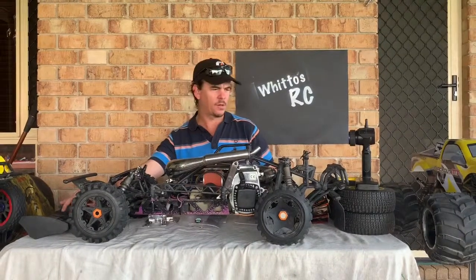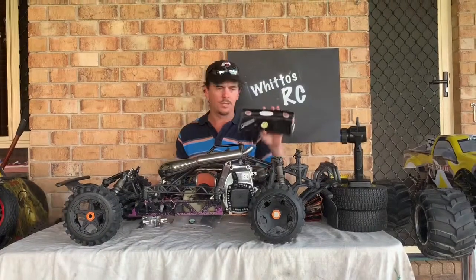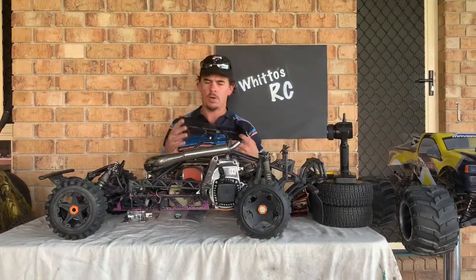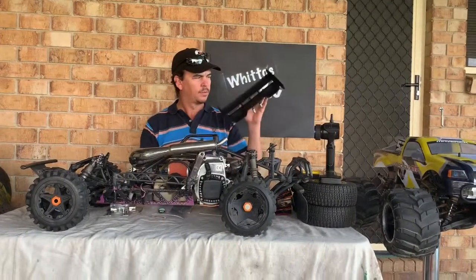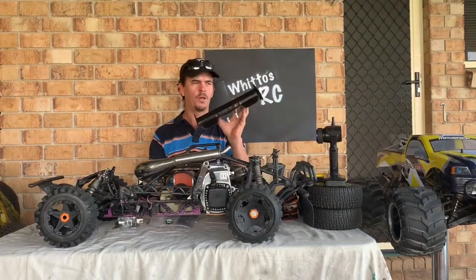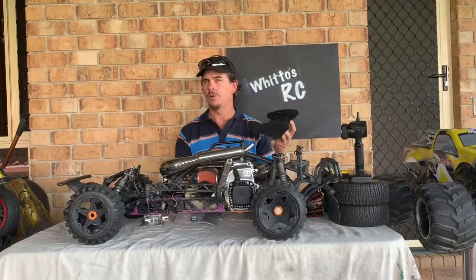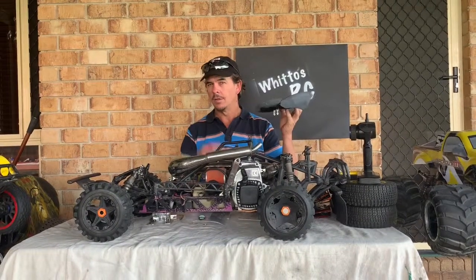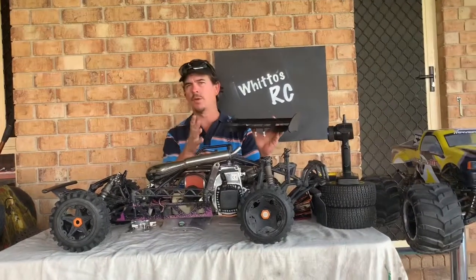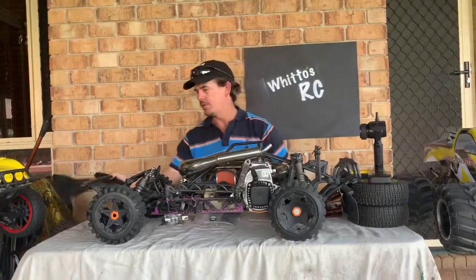I've also got a couple of different wings to consider: a Baja wing, and another one I'm not entirely sure about — I think it might be off a Losi and I've seen that style on trucks running a 30 Degrees North body, but don't quote me on that. I can run either one, so I've got some decisions to make there.